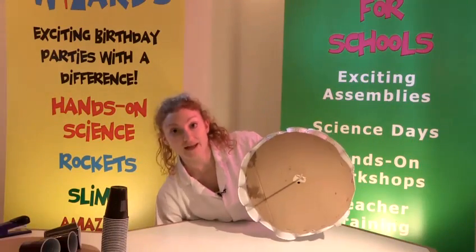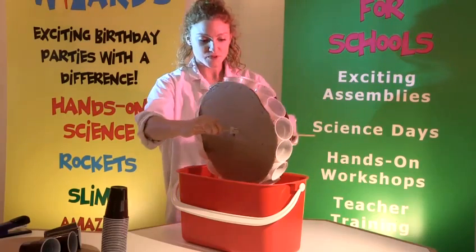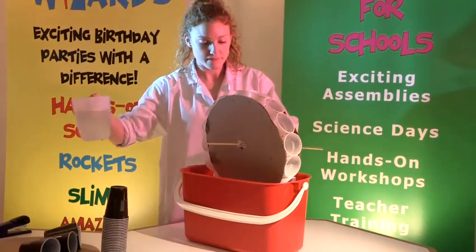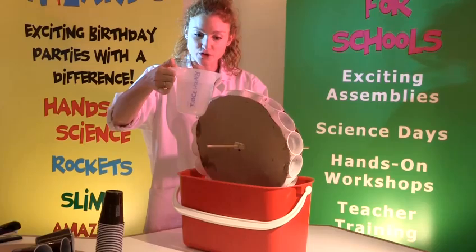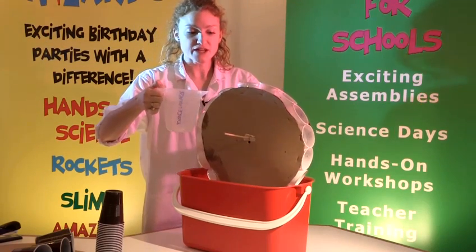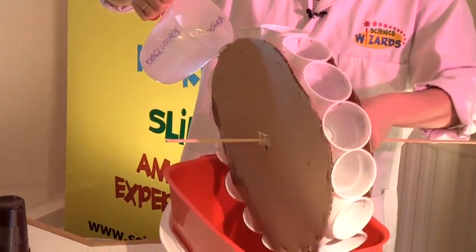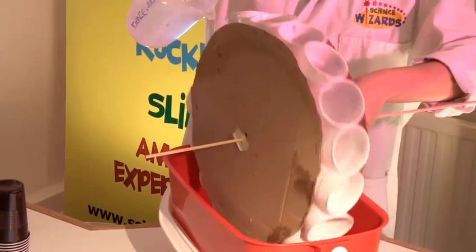So I'm going to do it over a bucket — you can do it over the bath or do it out in the garden. So, holding your water wheel, you'll need some water. What you need to do is pour water not into the first cup at the top, but into one that's just at about ten o'clock. If this was a clock face it would be about ten o'clock. Then pour the water in and it should start to turn, like that.